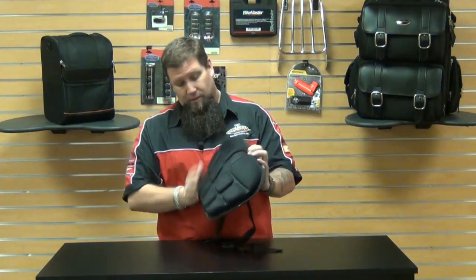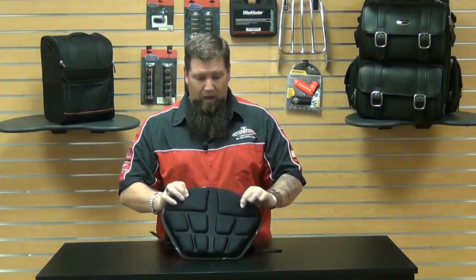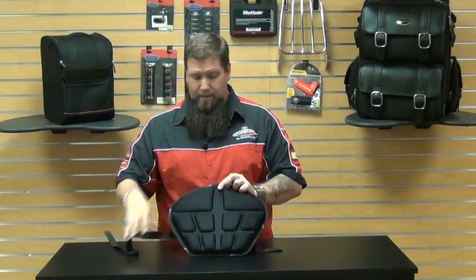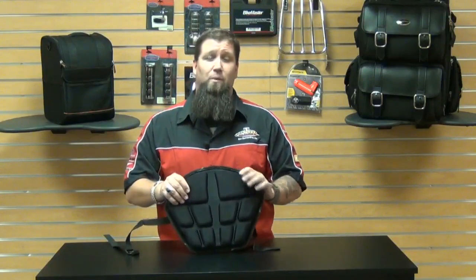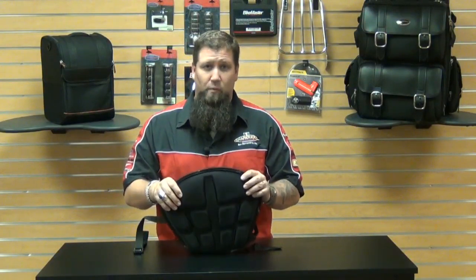It's a great quality product. It's got the saddle gel, memory foam, high quality breathable fabric, air channels, and it's quick and easy to install on your bike. It's definitely built for the long haul and can really make a difference in your enjoyment when you're going on trips.